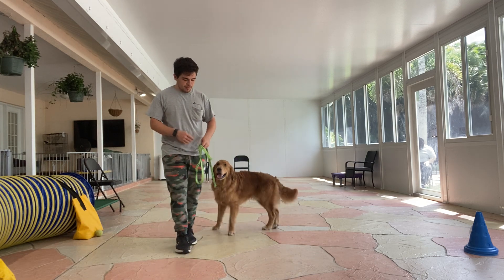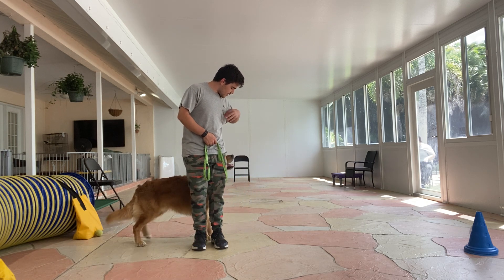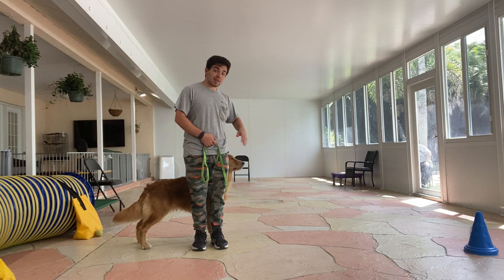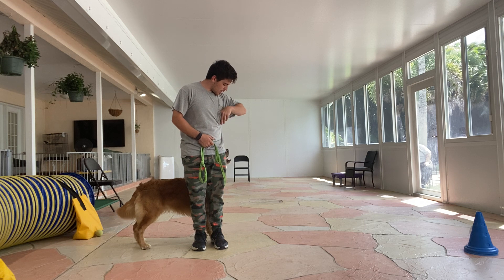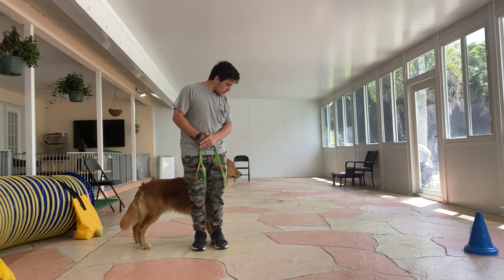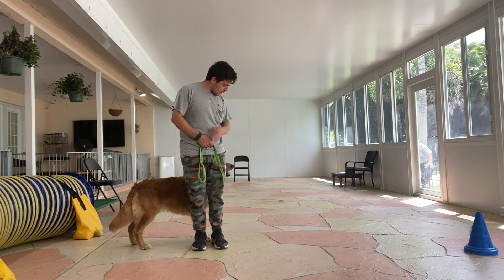So what I'm gonna do is the following. Scooby, back. Yes, stay. So I'm gonna treat three times very fast. Stay. I'm gonna count to 10 seconds. Yes, treat three times fast. Yes. Stay. Yes, 10 seconds more. Yes, and treat.